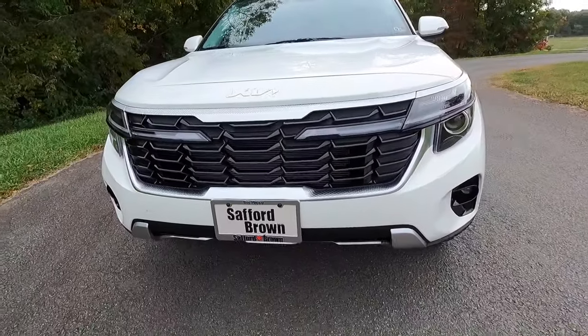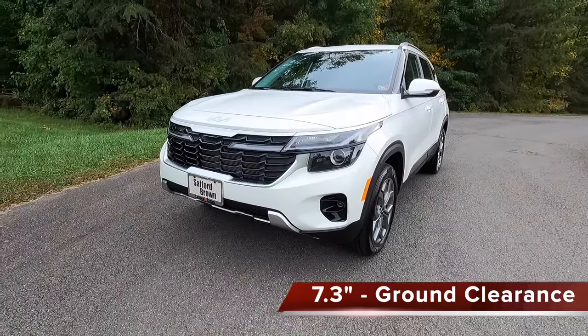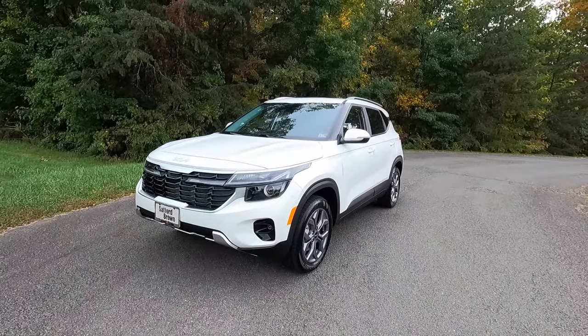You get 7.3 inches of ground clearance with this vehicle, which is plenty for a vehicle like this.